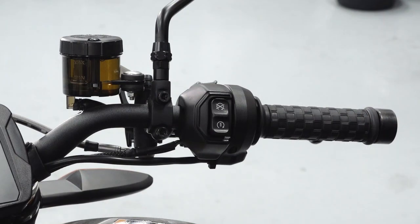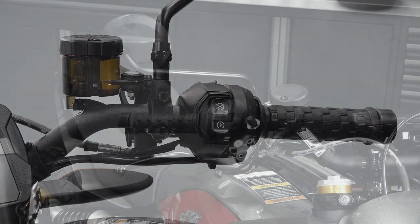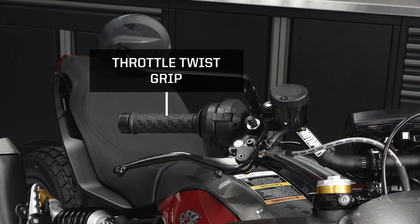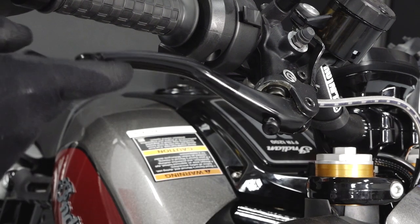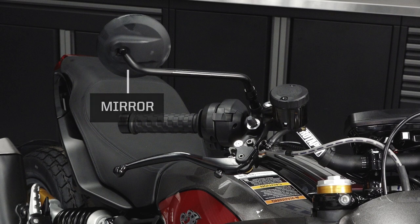The right handlebar will contain the engine run stop start switch, right trigger switch, throttle twist grip, front brake lever, front brake lever adjustment, front brake fluid reservoir, and a mirror.